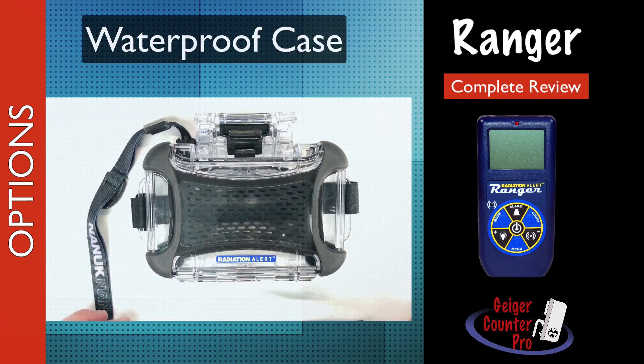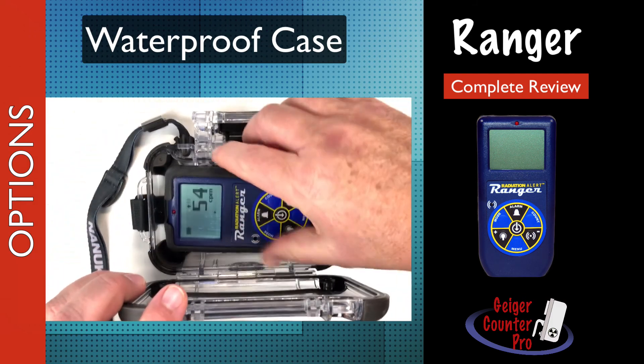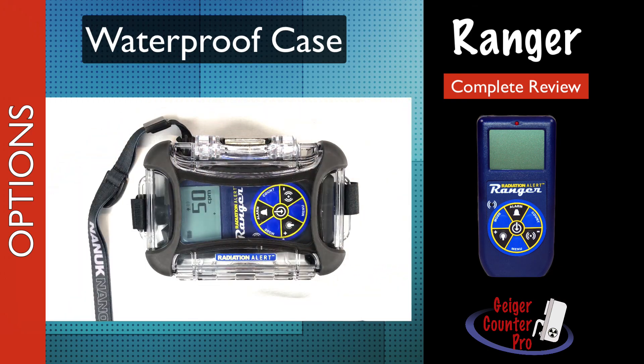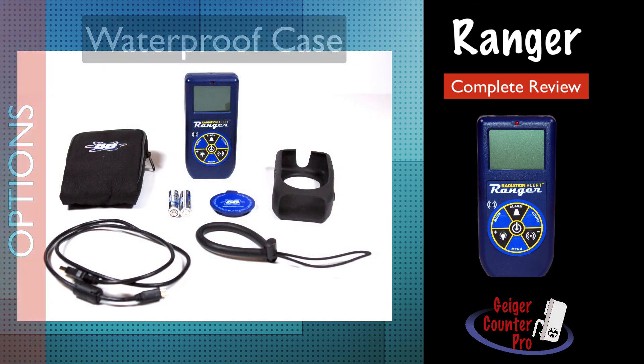The Ranger housing is splash proof, but not waterproof. If your work environment is very wet or even super dirty, you may want to buy the outer protective housing, which comes with a hand strap and wrist lanyard. The enclosure provides IPX5 waterproof protection and IP6X for dust ingress.